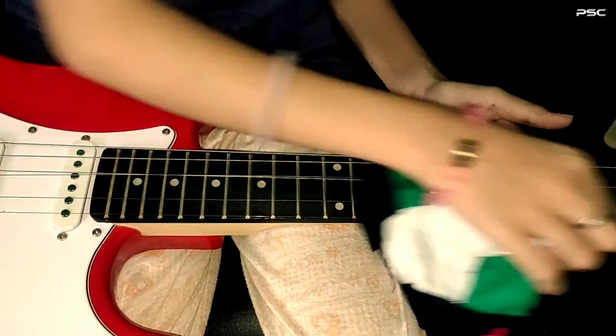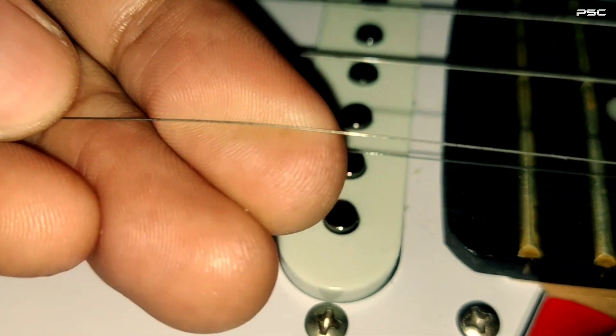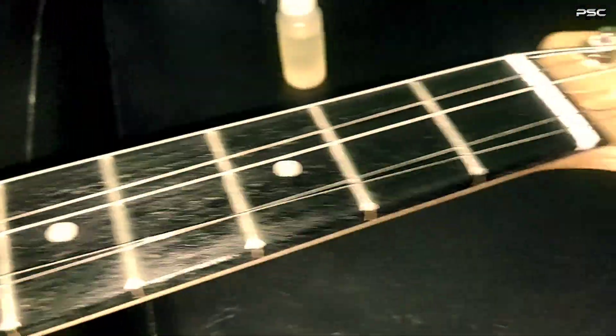Now take a moment to inspect your guitar. This is the perfect time to do a global inspection of your guitar. Look carefully for things like cracks, separating joints, and protruding fret ends.